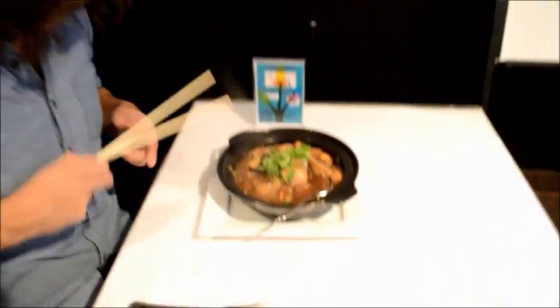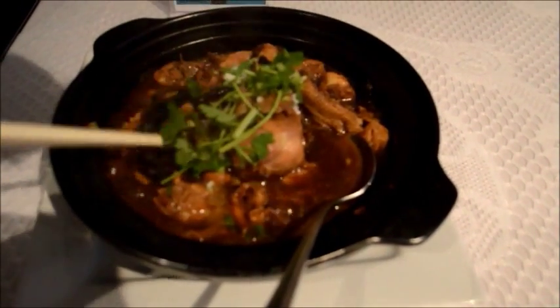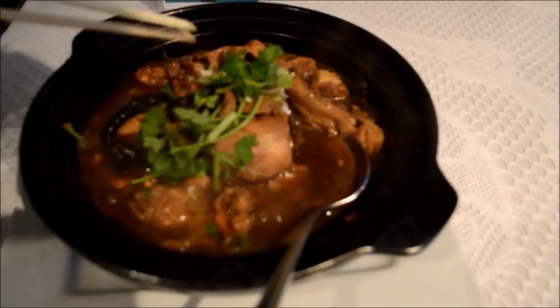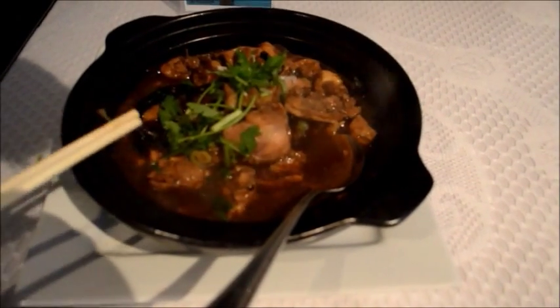So we have the chicken. We have the black mushrooms. We have the wild mushrooms. Chinese coriander as well. Diced onions. And the seasoning sauce. Looks super awesome. It looks amazing.